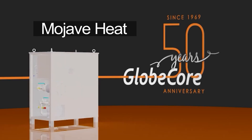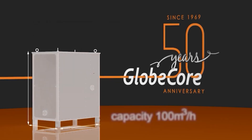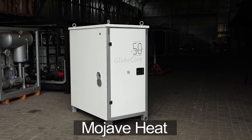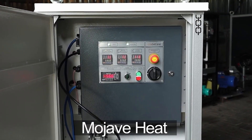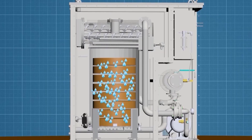Let us start with the Mojave Heat Air Dryer, the most compact model in the series. With a dry air output capacity of 100 cubic meters per hour, this unit is perfect for small-scale applications. Although it is the smallest model, it still boasts the same air-drying capabilities as the larger ones, thanks to its zeolite-filled column.